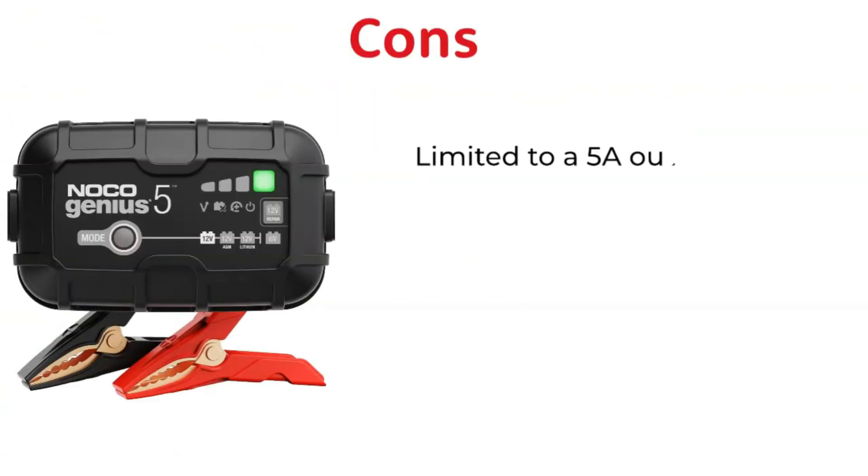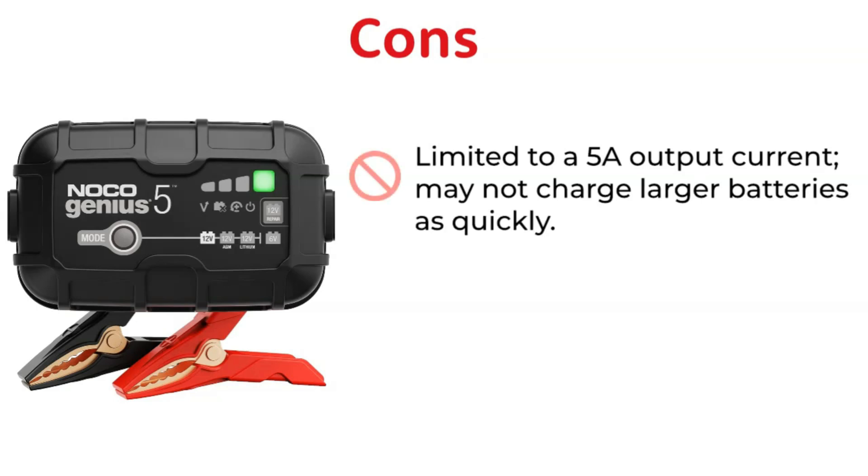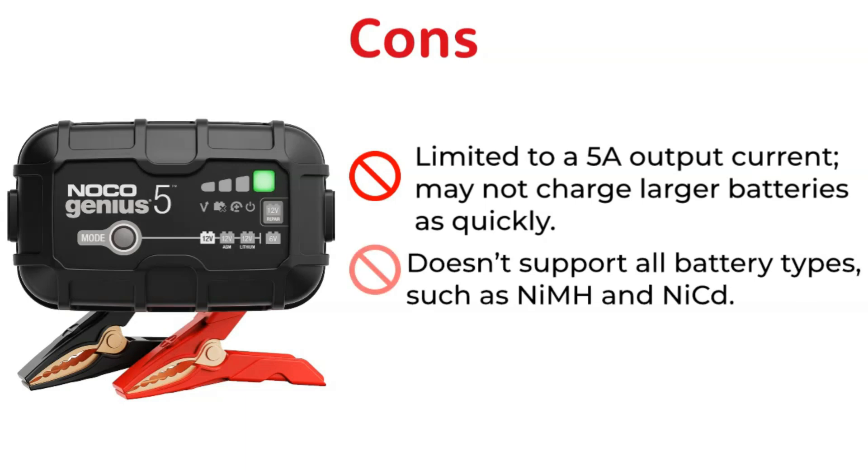Cons: Limited to a 5 amperes output current, which may not charge larger batteries as quickly. It also doesn't support all battery types, such as nickel metal hydride and nickel cadmium.